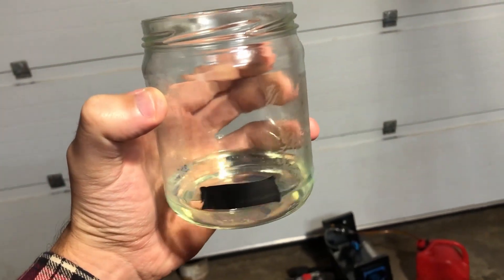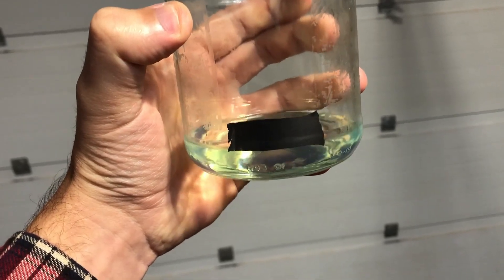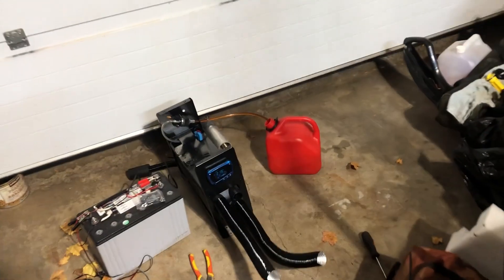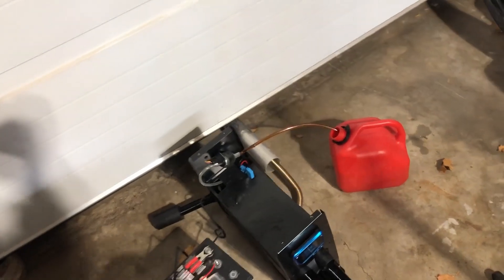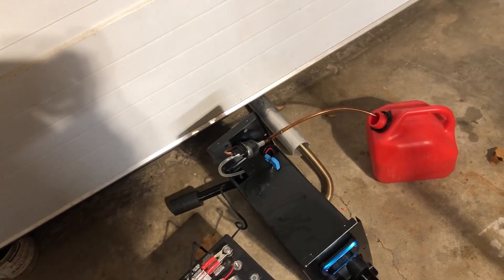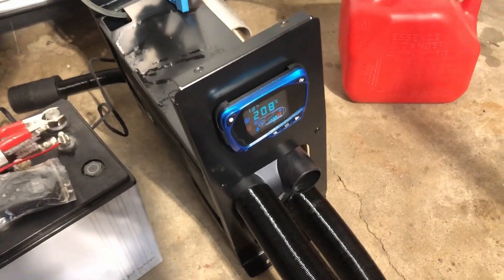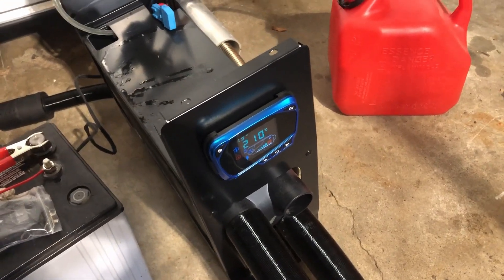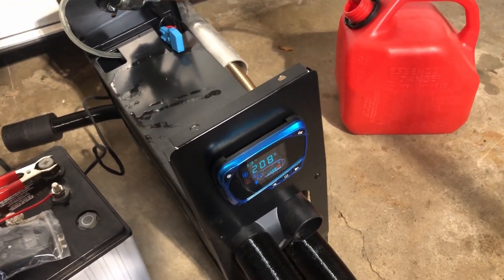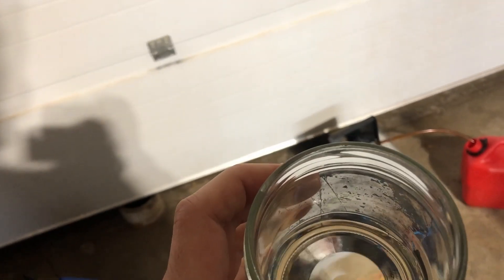We are going to run a fuel economy test here. I have exactly 50 milliliters of diesel in this jar, with the whole thing hooked up. This is the 5 kilowatt diesel heater and it is up to temperature — mine runs around 206 to 211 degrees. We will measure how long it takes to use 50 milliliters.